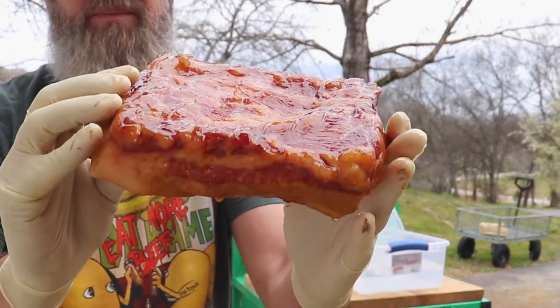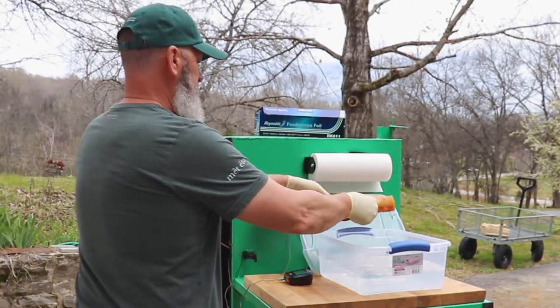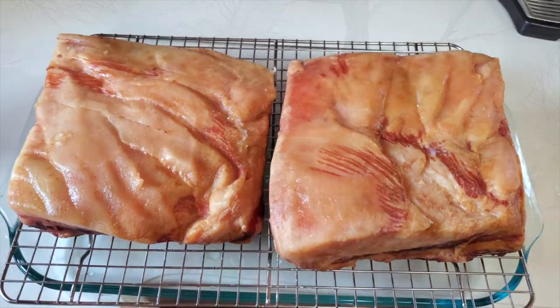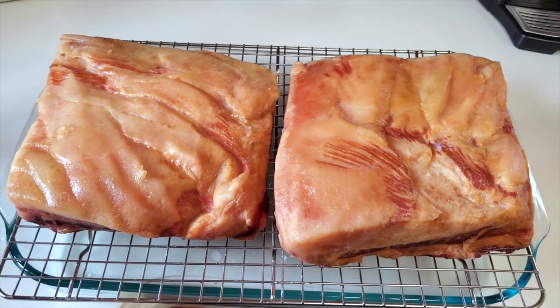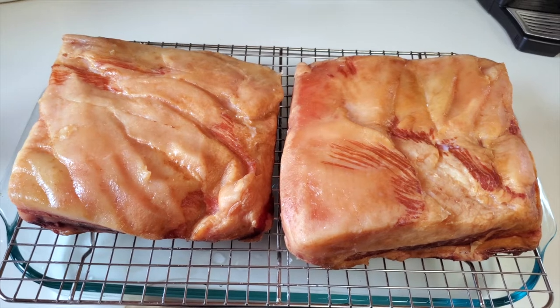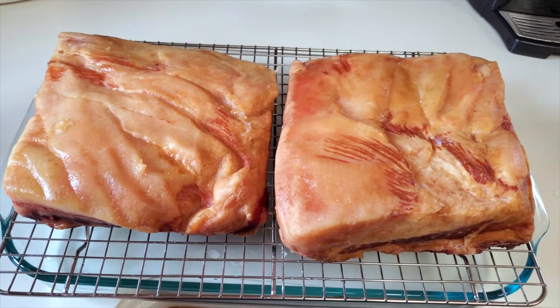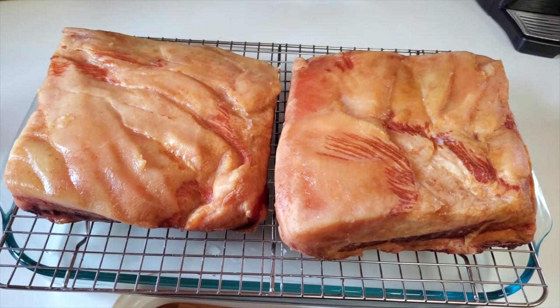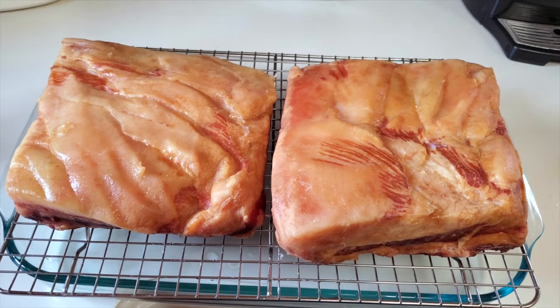Looks like bacon! This has been sitting in the ice bath and it's cooled off. The temperature is no longer continuing to rise — it's starting to fall — so I'm going to go ahead and let this sit out, cool down some more, and then place it in the refrigerator to cool overnight before slicing.